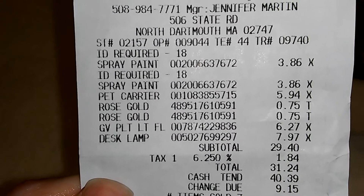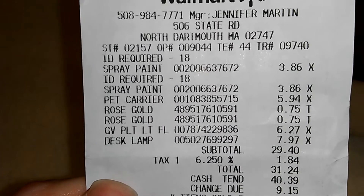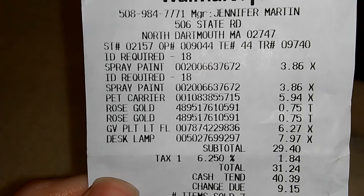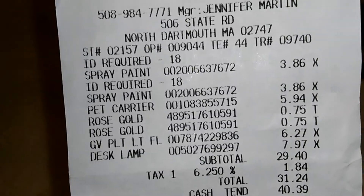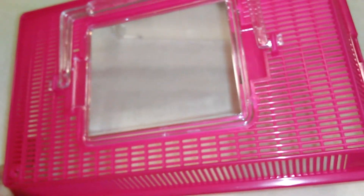I got the container at Walmart and it was $5.94 - it's actually a pet carrier meant for fish and stuff. I'll bring the paper that came with the carrier. The slats look like they should be small enough that the spider can't get through.